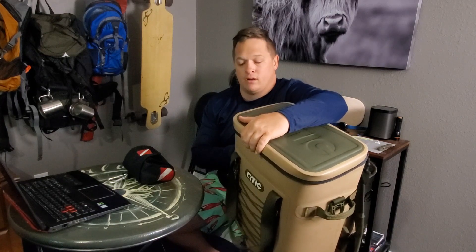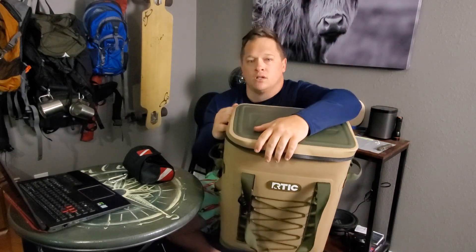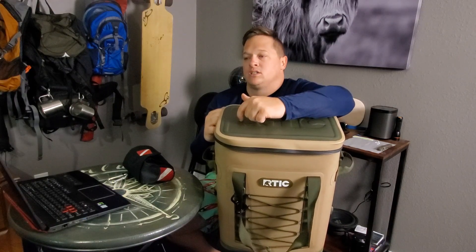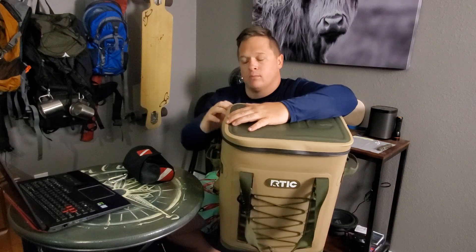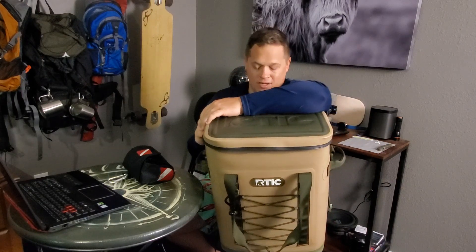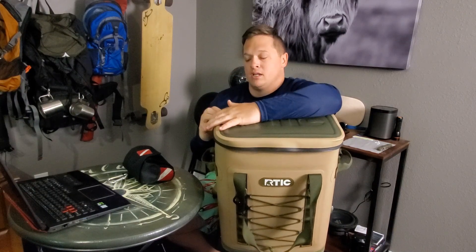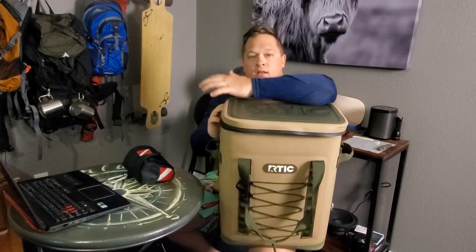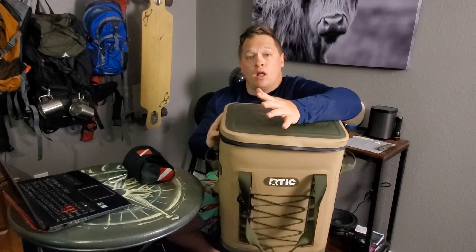Those are my overall thoughts. My specific uses have been the boat, snorkeling with it floating alongside us — that's a game changer — and four-wheeling with it on my back keeping things cool. For those needs it's worked out perfectly. My gripes are minor, easily fixed or just dealt with, and especially for the price compared to other brands I think this thing is a steal. I highly recommend it. I paid full price so I'm not sponsored — that's my honest opinion.